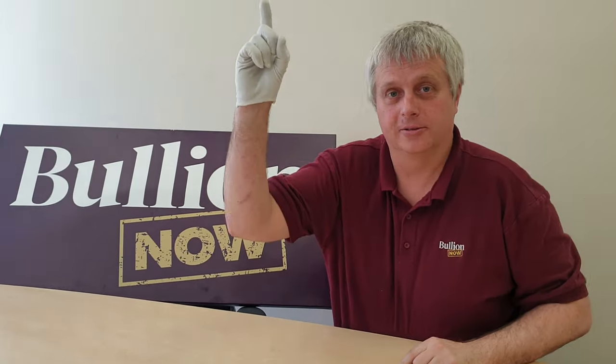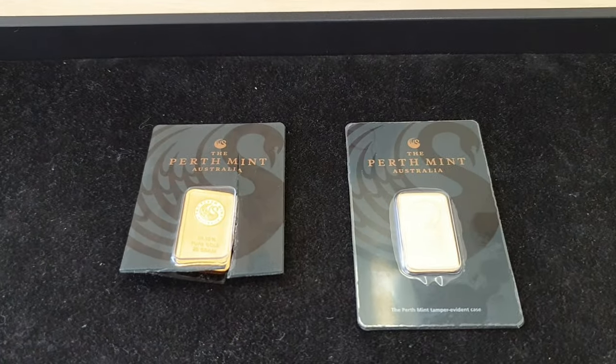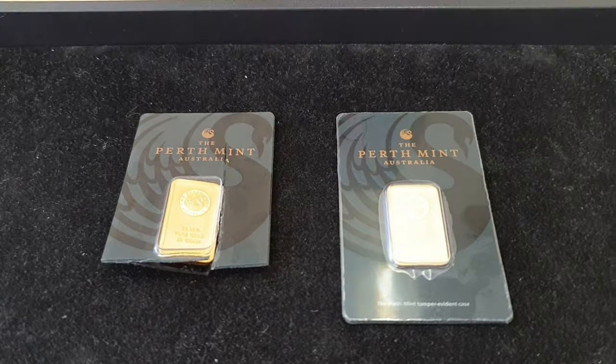This is an addendum, I guess, to our incredibly popular fake versus real Perth Mint gold bar video, which is just on rotation. So what are we talking about? We're talking about another way to tell fake versus real Perth Mint gold minted bars in particular. So let's talk about it.